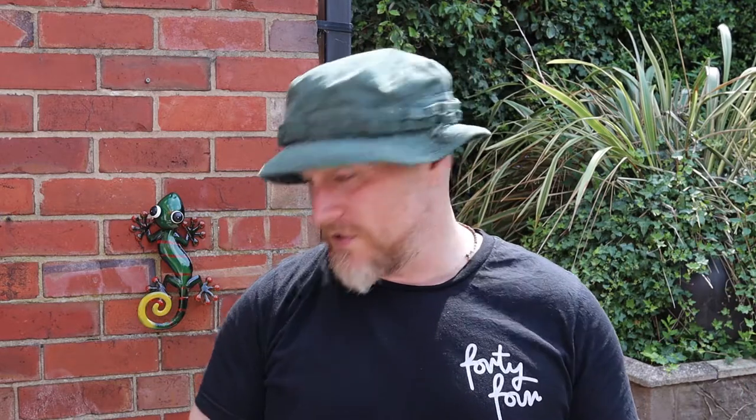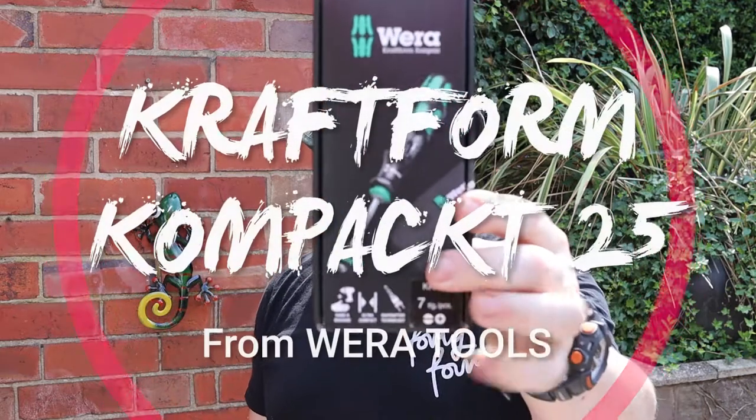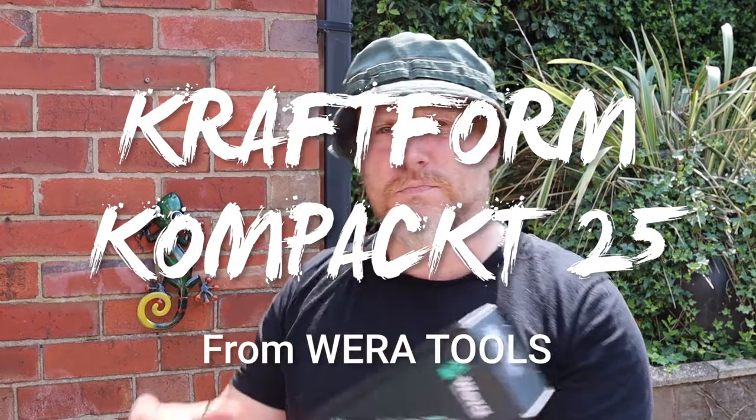Hi, I'm the Moorlander and this is Moorlander EDC. Out in the yard again today — it's lovely weather. You might hear little nails scratching on the floor; that's dogs by the way, not children. Moving on swiftly, what we're here to look at today is the Wera Compact 25 pouch tool from Wera, a German company.